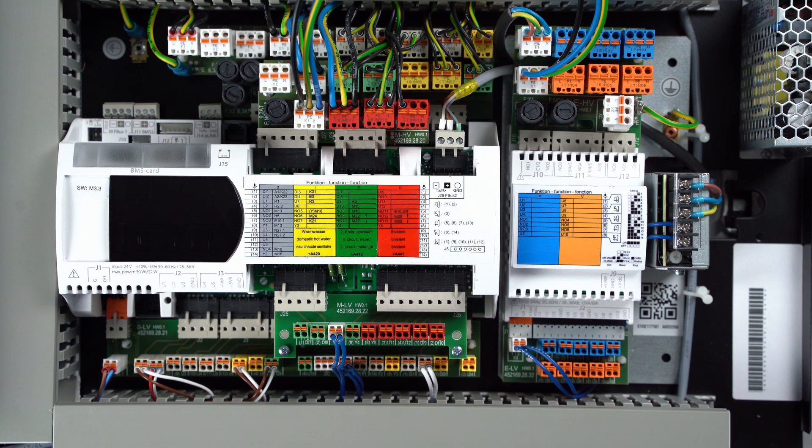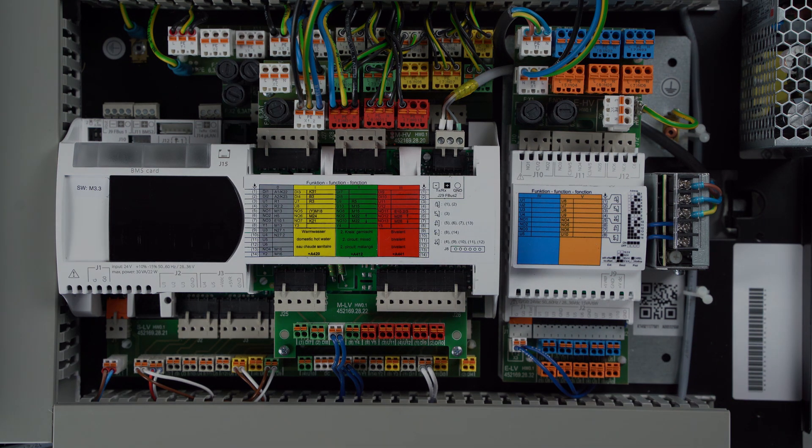After all electrical connection work has been completed, the housing can be closed again. If it is a wall-mounted controller, the touch display must be reconnected and the grounding of the housing restored.